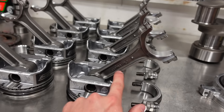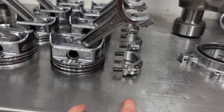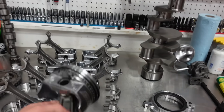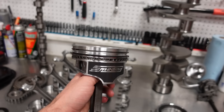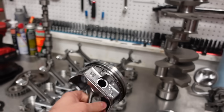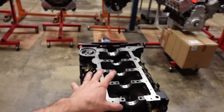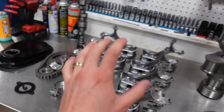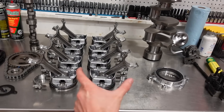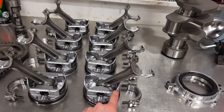We also have our own 5140 forged steel Smedding Performance I-beam rod with an 8740 alloy 12-point screw. And these are our Smedding Performance hyper-eutectic pistons made for us by United Engine Machine. I like to run a hyper-eutectic piston in these 383s — one, they're not making a million horsepower, so they don't need a forged piston. The hyper is nice because it has such low thermal expansion; we can run a really tight piston-to-wall clearance and have a lot of good skirt life on the piston.